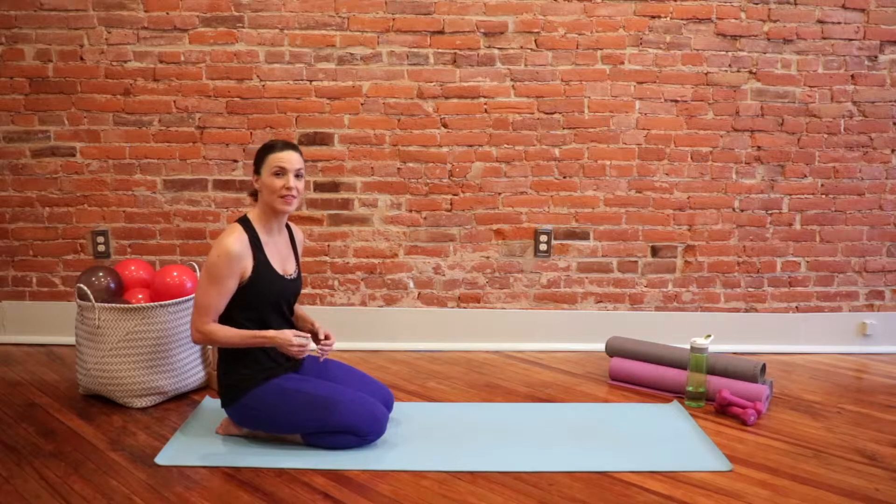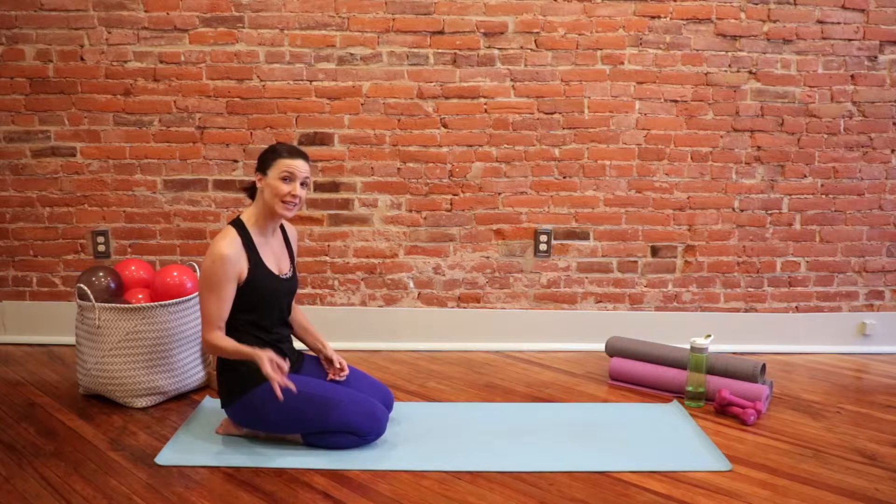In this Fit Tip, I want to go over the exercise called the Dolphin, and I'm actually going to give you three different variations for the exercise, so you can choose the best one for you.